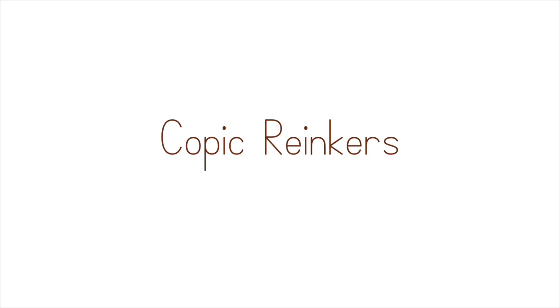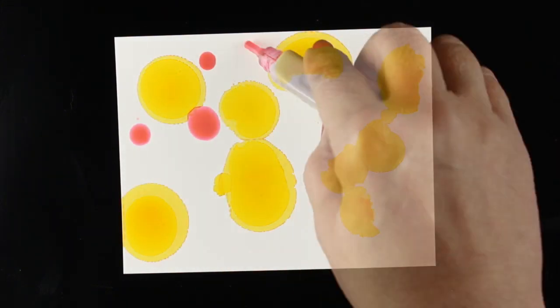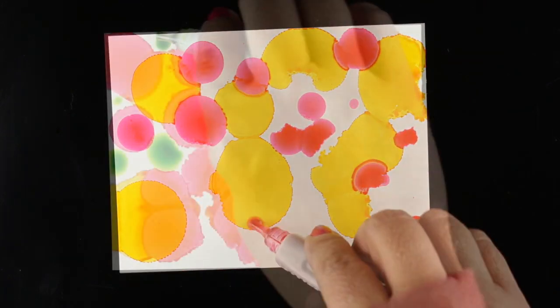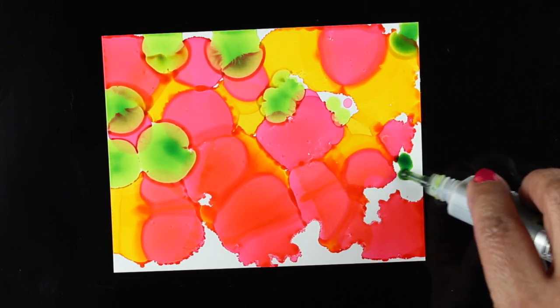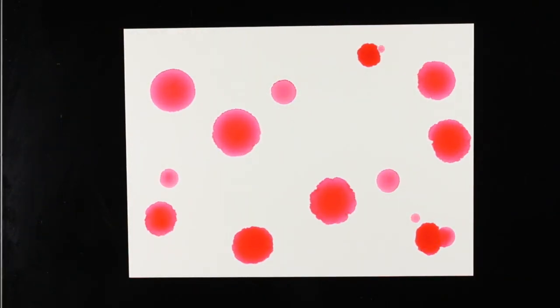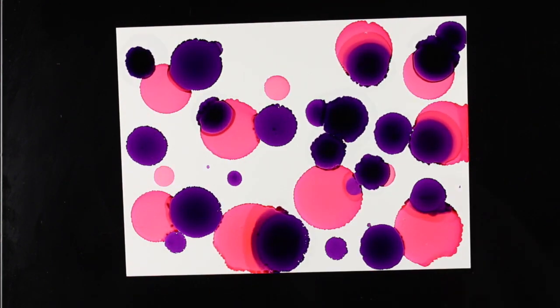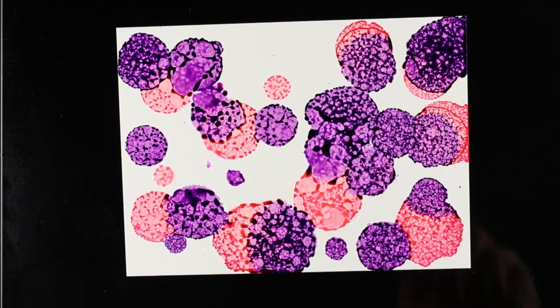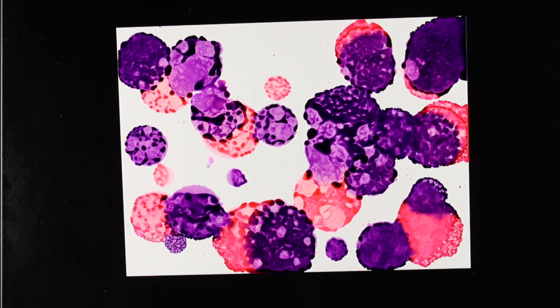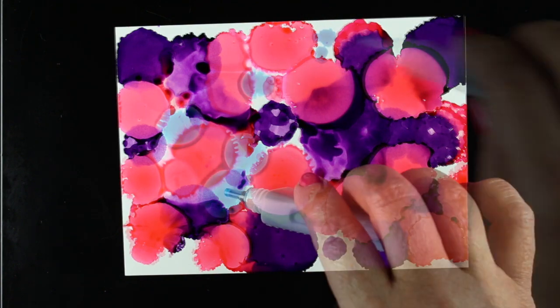Next I wanted to try my Copic reinkers — same basic technique, just drop your colors on. I decided to go for yellow, pink, and green, and I discovered that all of these colors being opposite each other on the color wheel are actually going to make brown, so parts of this turned a brownish color. I have some colorless blender in a mini mister and sprayed it on, and in areas that were already dry it retains that texture. Here I wanted to see what happens when you put it on wet — this is wet reinker with wet colorless blender and it just slowly melts in.